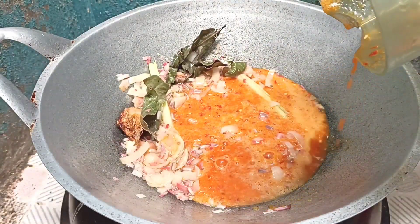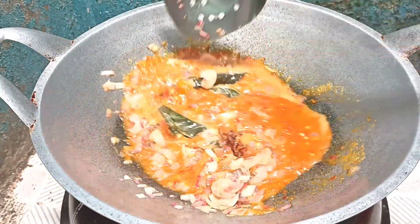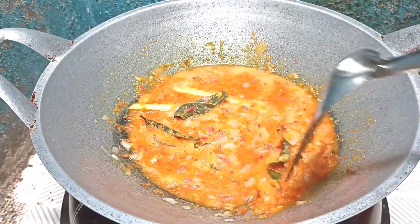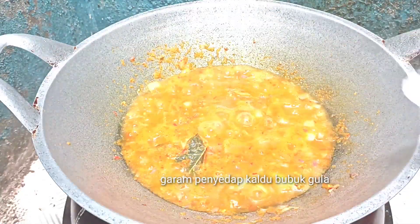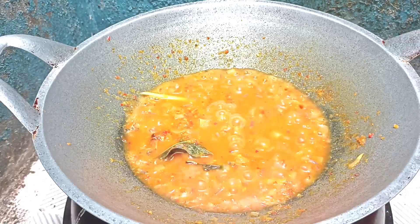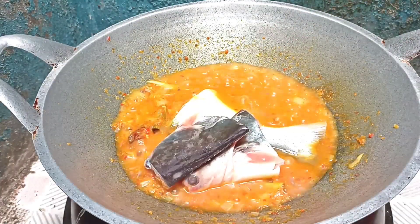Setelahnya kita masukkan bumbu halusnya. Untuk rasa, saya masukkan garam, penyedap, kaldu bubuk, dan gula. Kemudian kita masukkan ikan patinnya.